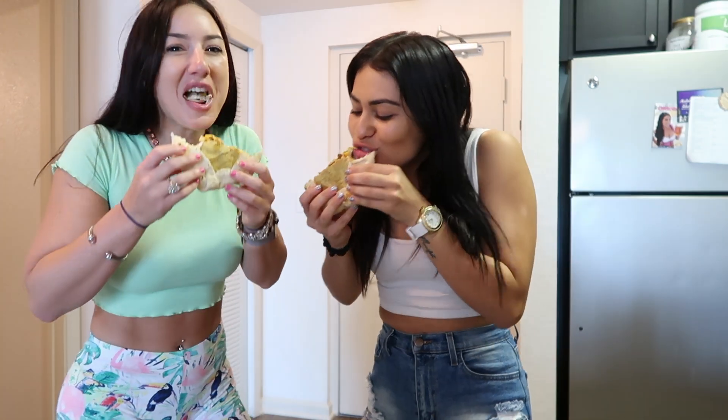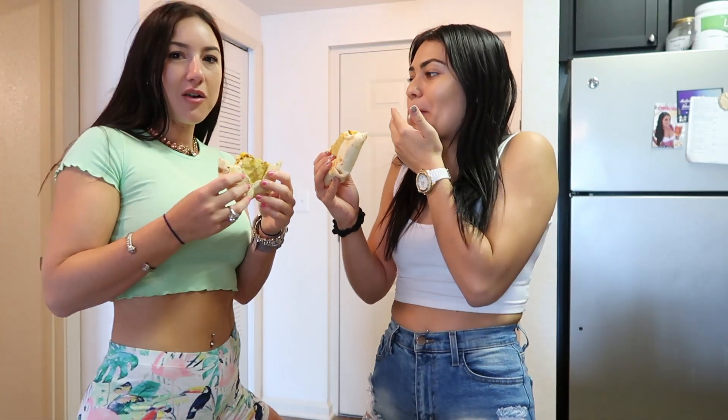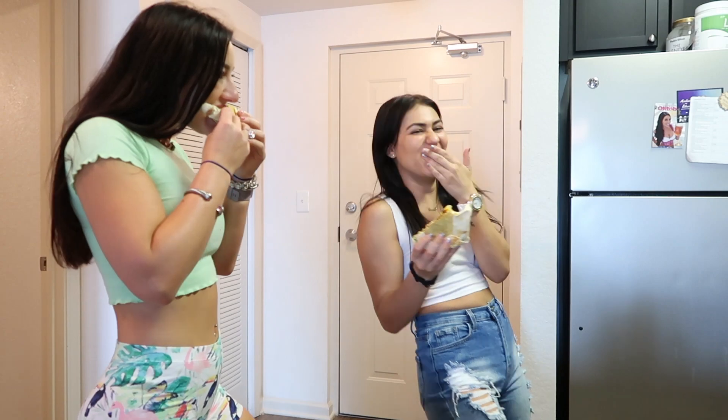Alright guys, so we're about to try the vegan crunch wrap. This is what it looks like and it has lentils for protein. Oh my gosh, it's just so good. It's so talented. So good right? Let me taste this lentil situation. Oh, I didn't realize it was — come try.